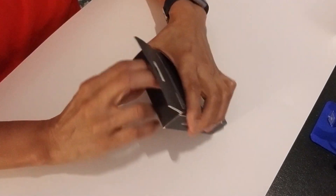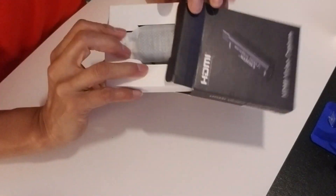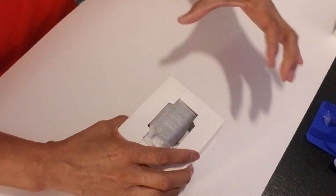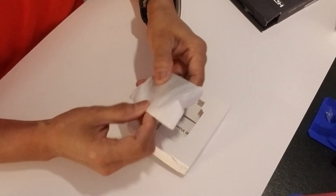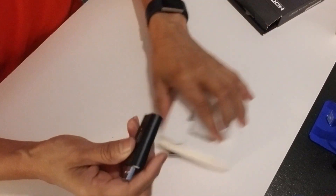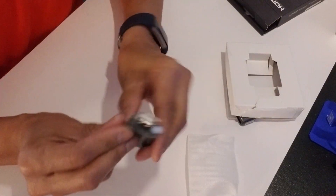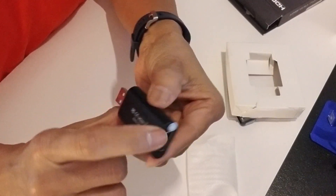It supports an input maximum resolution of 4K, so a lot of people are using that resolution for their YouTube videos. I've already opened it because I just wanted to see how this works. It comes in this little pouch. Here we have the little unit — it's pretty solid, not cheap plastic.